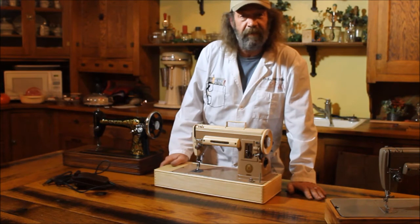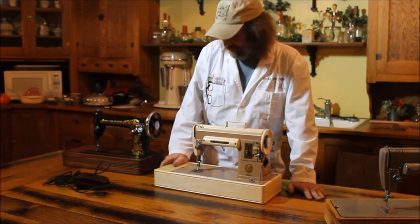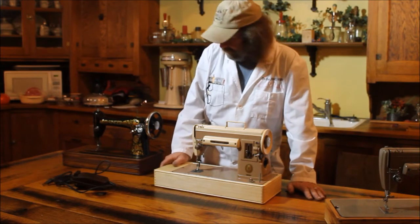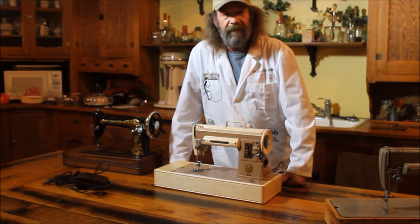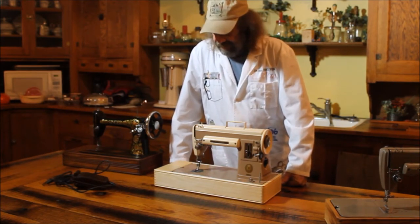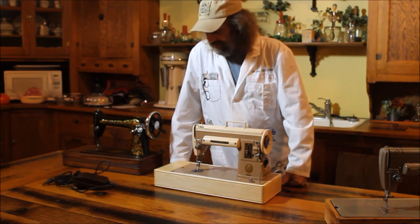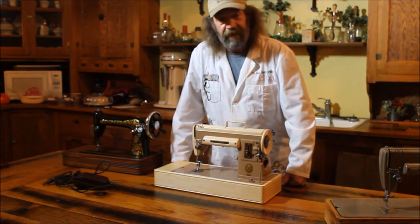We have a lot of machines that show up to the workshop that are frozen up — we get them broken loose, polished up, shined up. Just like this machine here was one that I cleaned up that was really, really rough. That about covers it. I appreciate you watching. Check out our website and check out our Etsy store. Thank you.